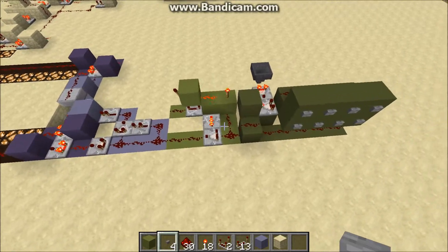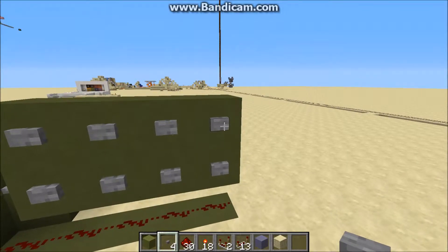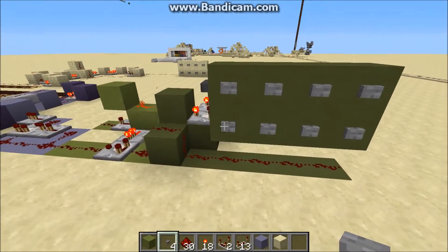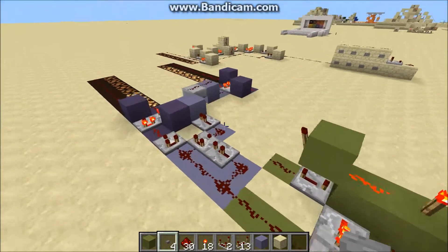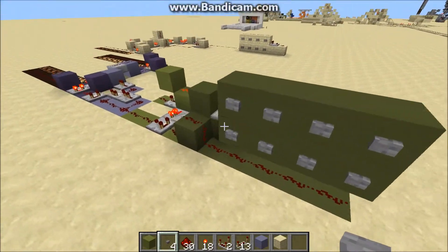I've got a keypad set up here. The way this is, zero is on the top right and seven is on the bottom left. Zero actually shows up as a one, just to have a difference between that and no input.